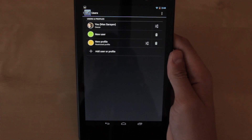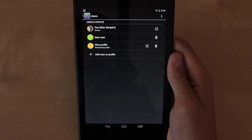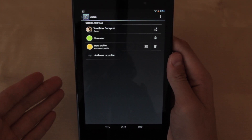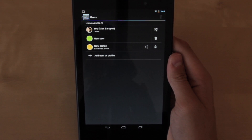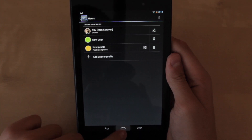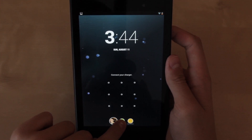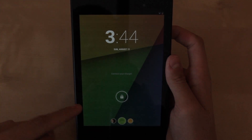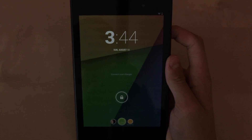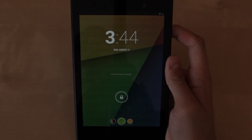The first option here will pretty much create a profile for say your girlfriend, brother, sister, mother, or dad. So it will create a profile for them — they do need to have a Google account. It will go through the setup just like when you opened your new Nexus 7, and they're going to have their own profile with their own wallpapers, apps, and things like that. All you have to do is pick that profile and it takes you to their account. It's a great way to keep your personal space separate from other users on the tablet.